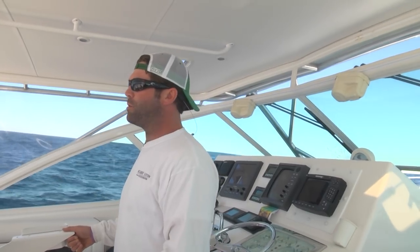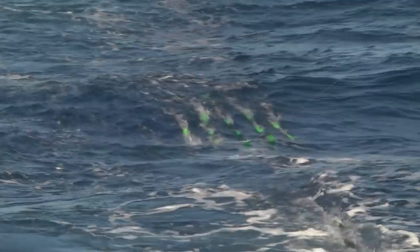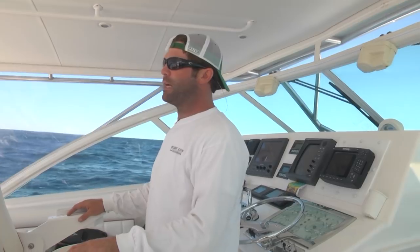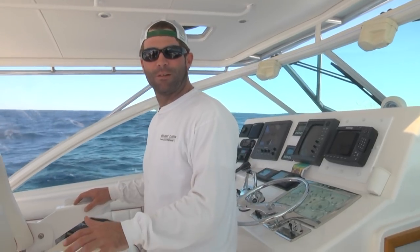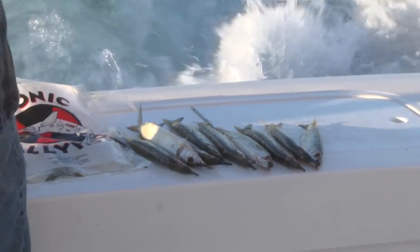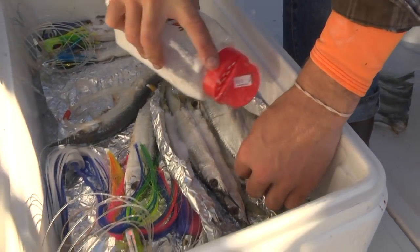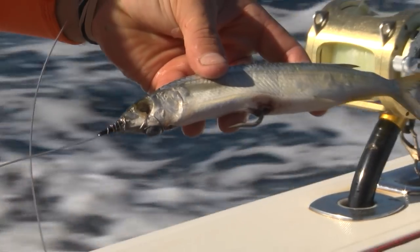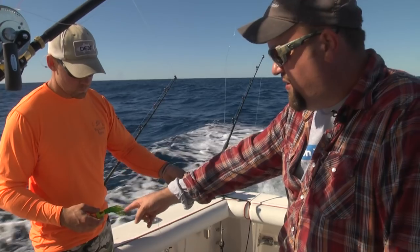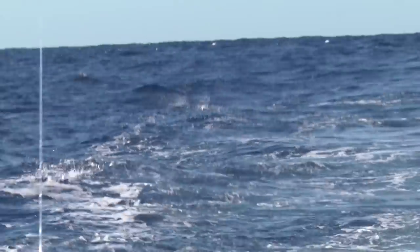Lots of bait — we run a lot of ballyhoo. About 85-90% of our spread consists of meat. Some daisy chains, a green machine spreader bar. We will fish some plastic sometimes, but I just find it's hard to beat the real thing. The ballyhoo are mixed between horse size and medium size. You can see we have the hook nicely buried in the bottom, not much exposed. There's a small leg sinker underneath the chin to help keep the bait digging into the water, and a small chugger skirt in front — that's going to add some splash, make it dance around. It's a pretty simple presentation, but very effective.